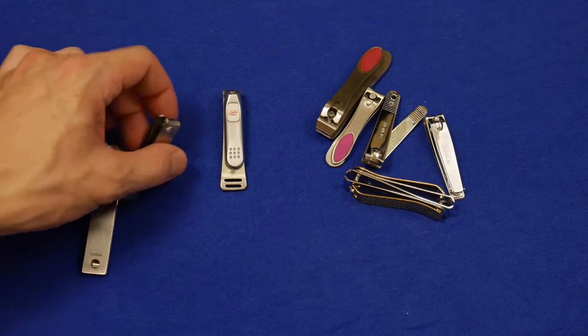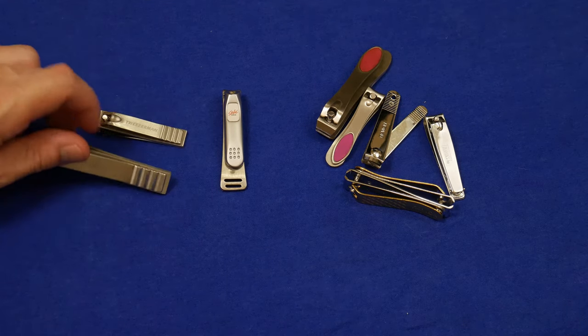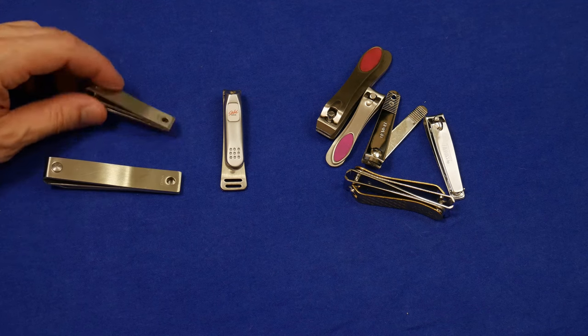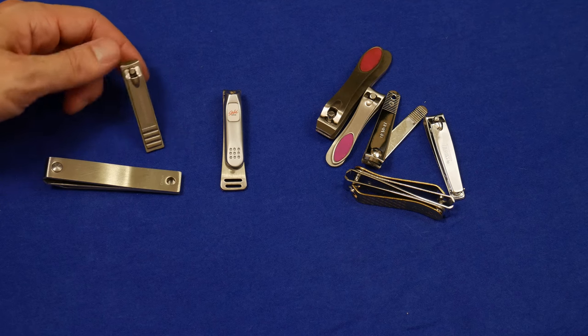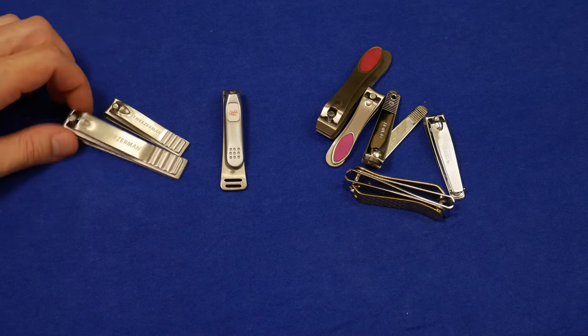I was hoping that these would be better. These are Tweezerman — I guess he's a man who sells tweezers — but these are made in China. You can see the China stamp right here. Unfortunately, these were kind of a disappointment.